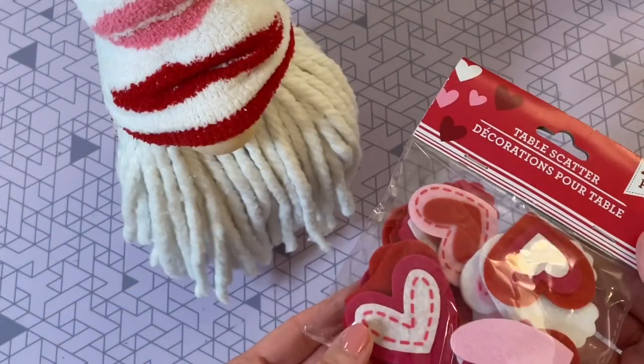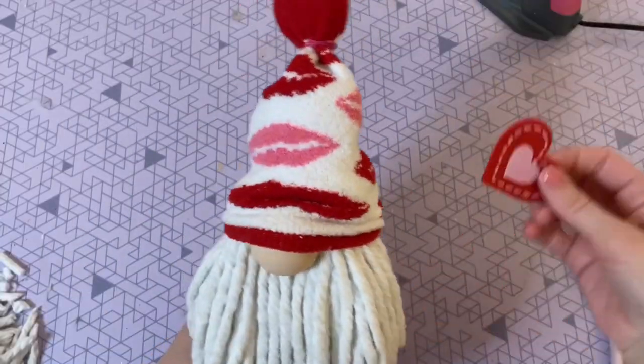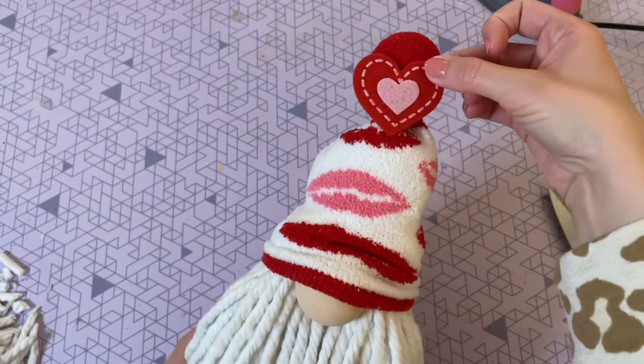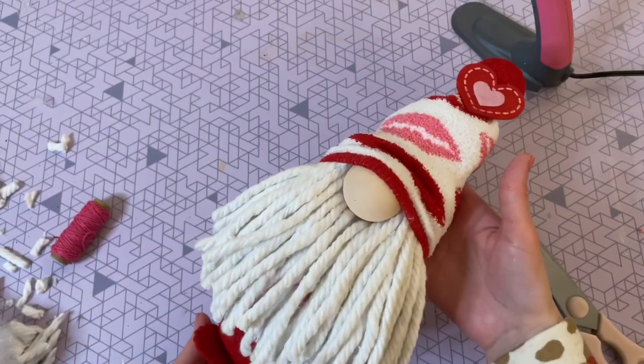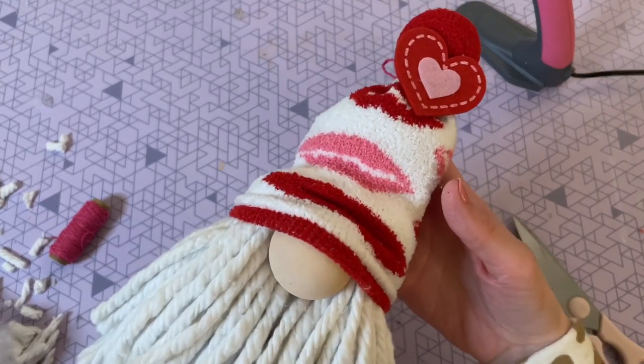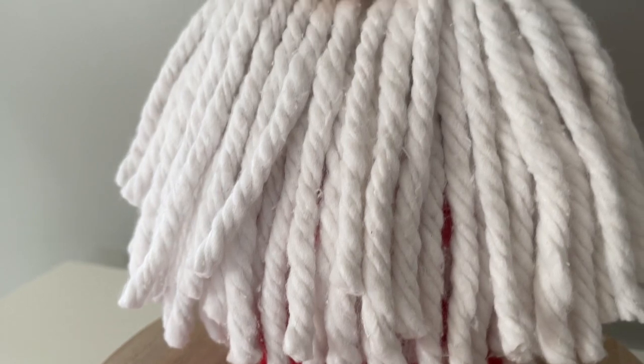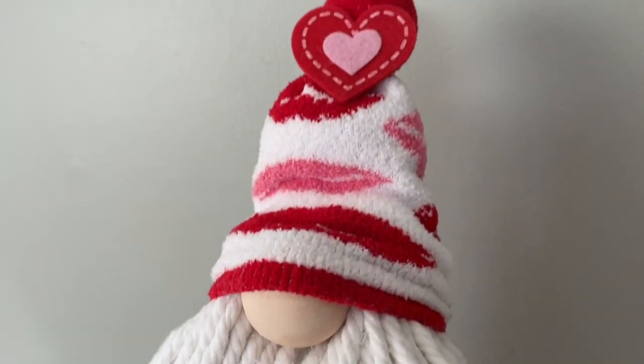For the final step we get to accessorize. I went really simple — I picked up some table scatter from Dollar Tree and I'm just going to hot glue one of these hearts to the top of the hat. Dollar Tree has so many fun little mini accessories that would look cute on the gnome, so you can really get creative and make it your own.